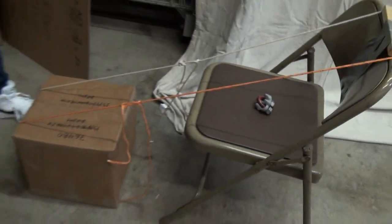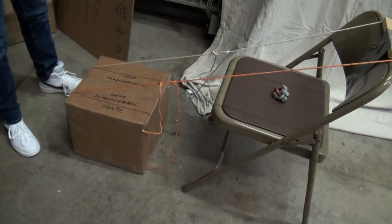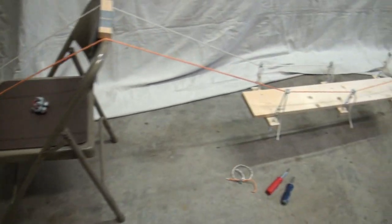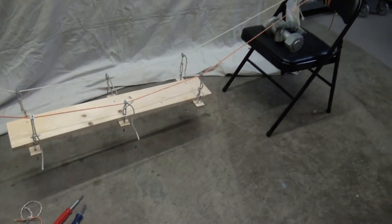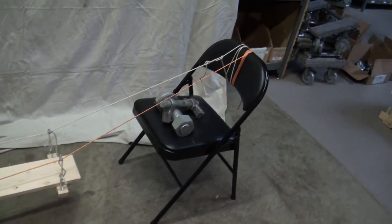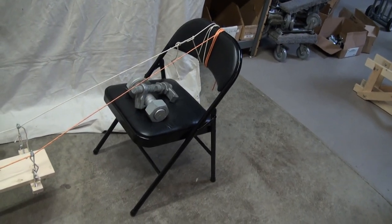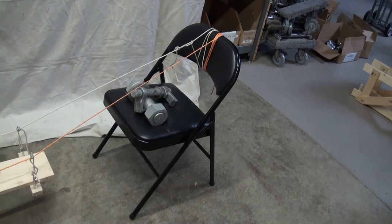On this side, the anchorage is a box that weighs about 100 pounds. On the other side, we didn't have anything else, so we just tied the two main cables, looped it around the top of a chair, and then just put some weight on the chair. So that will work as the anchorage.